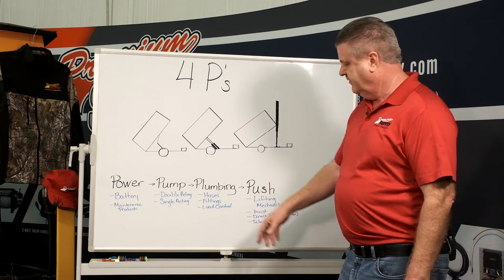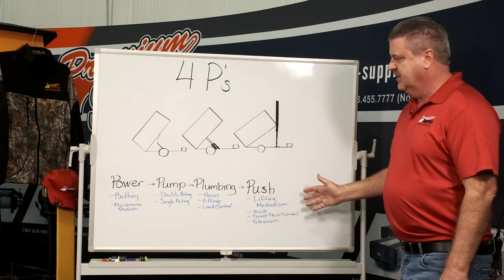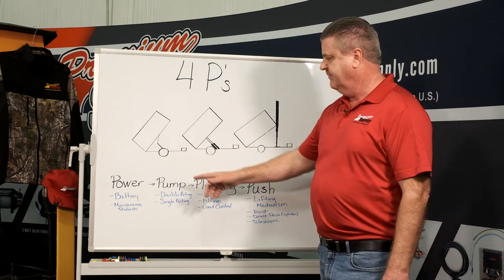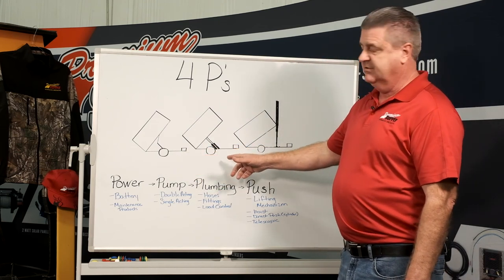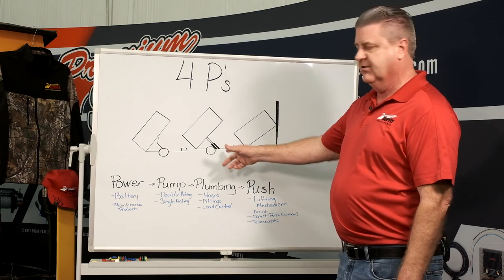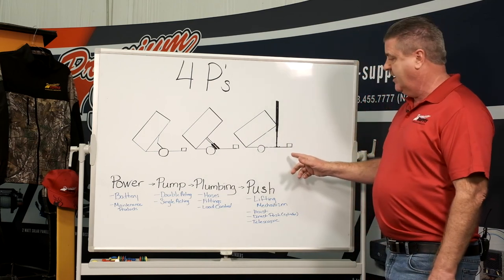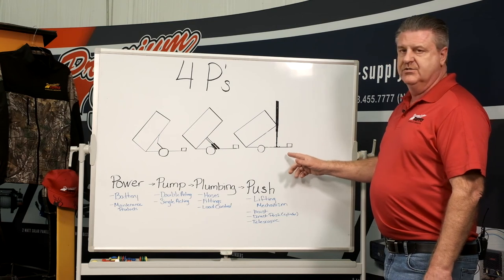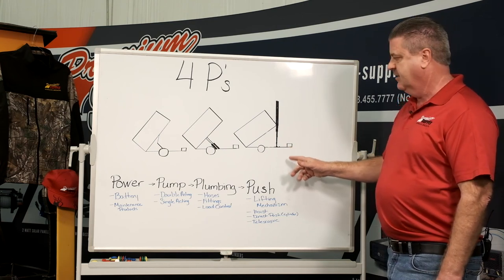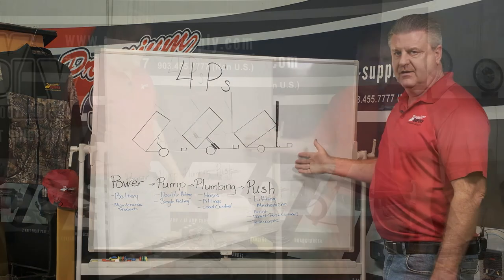Now you've got three different basic ways of the lifting mechanism — the push. The hoist is the most efficient when it comes to battery life. Dual cylinder is very powerful, but battery life suffers because the pump has to run a lot longer for those cylinders. And the telescopic, which is very powerful as well, but in this scenario you can only do single acting — so you have to have a much bigger reservoir and you can never have a secondary check. They all have pros and cons and we stock a variety of ways to get there.